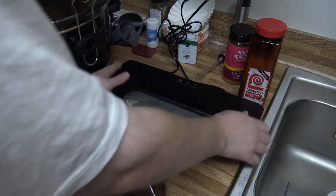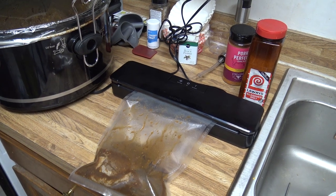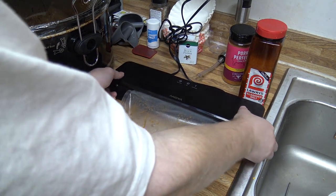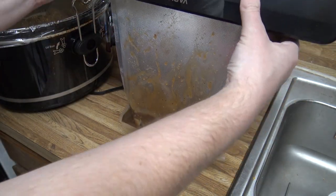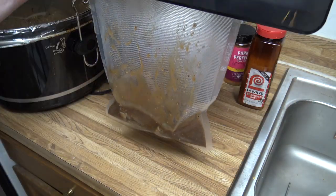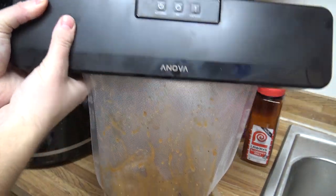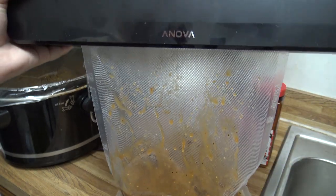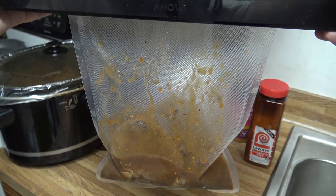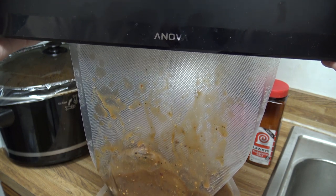So we're going to close that vacuum sealer here and we're going to use the gravity method. What we're going to do is basically lift it up and let gravity keep the liquid down, and we're going to hit vacuum seal — and then all the liquid, because of gravity, is not being sucked into the sealer.